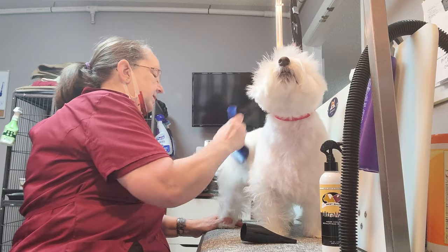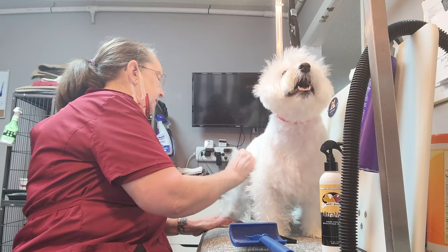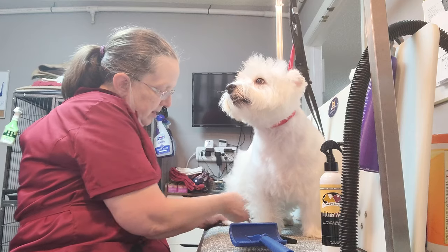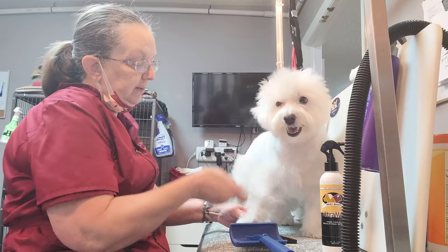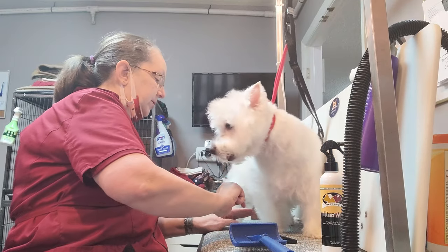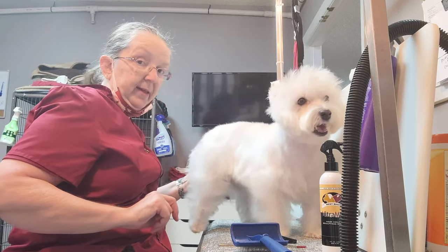I've done her on video a dozen times so I'm not going to do her on video today. But I am going to get some photos to show you the direction and technique we're using. Now, I want to show you one thing before I get off of here — I have sprayed two legs, and this is what they look like.